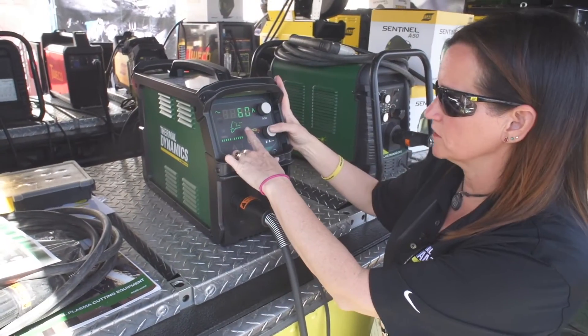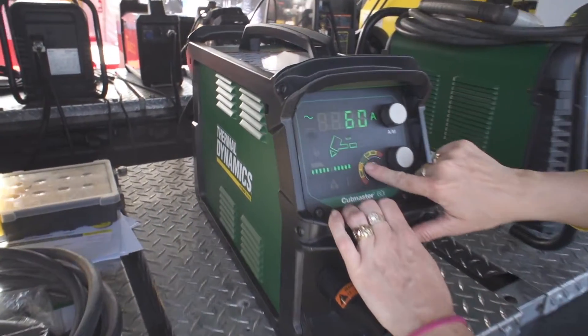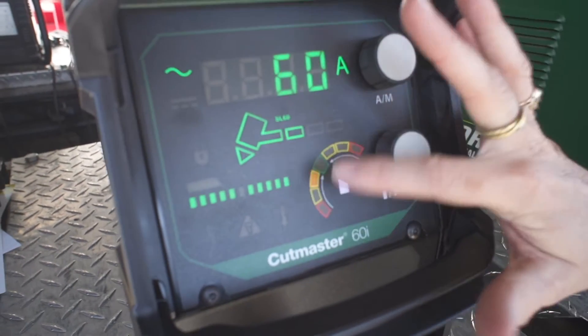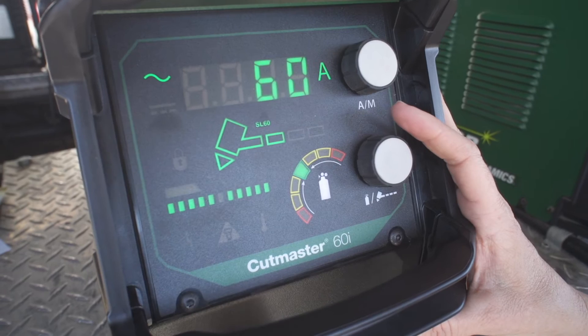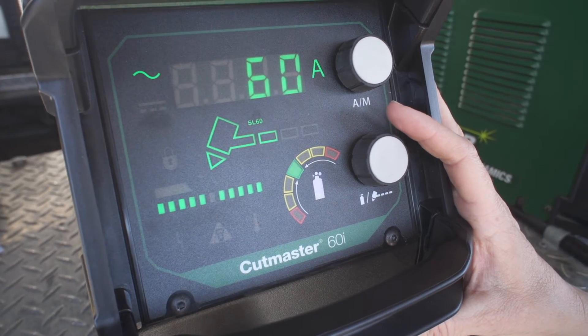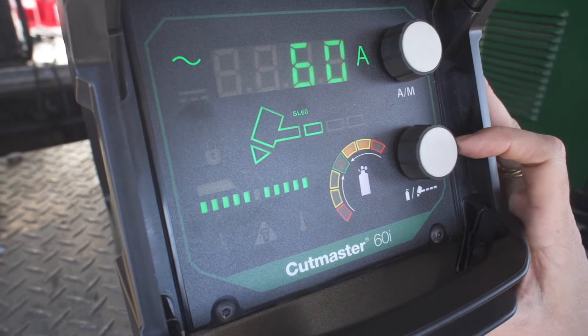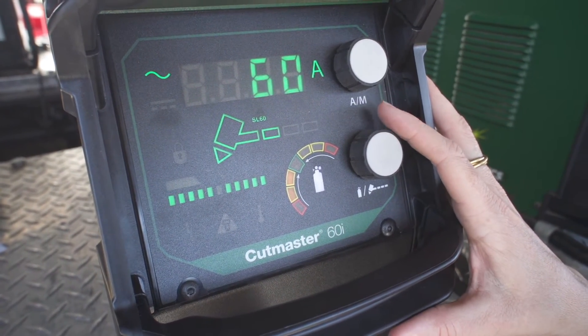As we increase the lead length, you'll notice that the segment below the green, which is in yellow, lit up. This is suggesting the user increase their air pressure for optimal cut quality and consumable parts life. But we don't prevent the user from adjusting their air pressure either higher or lower if they prefer those settings for a desired outcome.